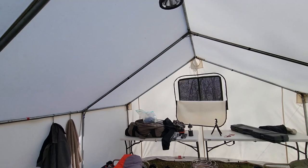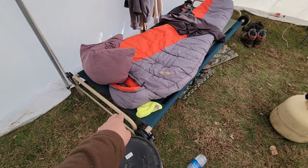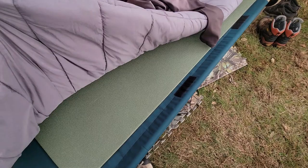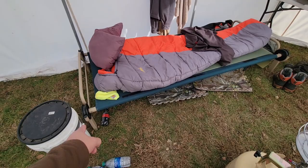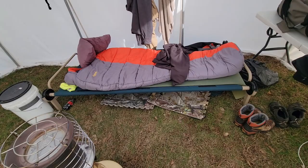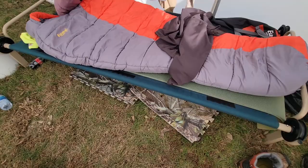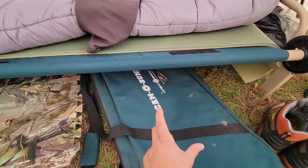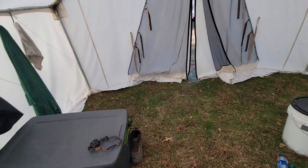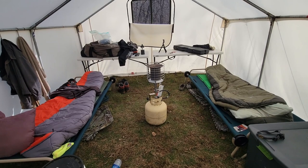If you're running a canvas tent, highly recommend Disco Bed cots. Disco Bed cots are incredible — there is no more comfortable cot. I have 10 different types of cots and the Disco Bed style is by far the most comfortable. There are only four points of contact — two in the front, two in the back — so it levels out on uneven ground very well. They also convert into bunk beds; inside the case there are extensions that let you stack one on top of the other.